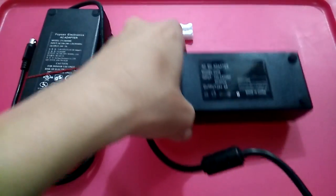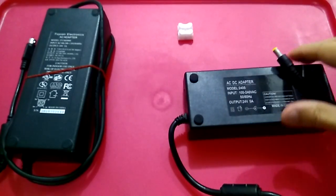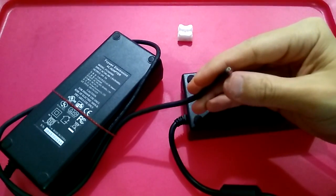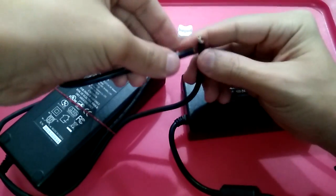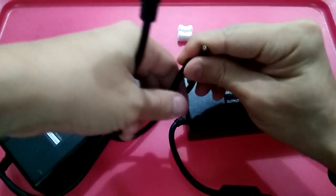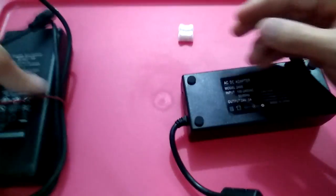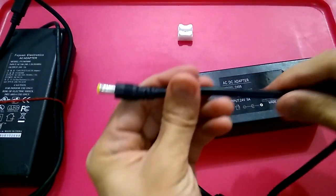You may ask, what do you want me to do with it? I just want to show you what can be done. Basically, what we do is cut off the connector head from the old connector. This is the part I've already cut off, and this is the new one I received.